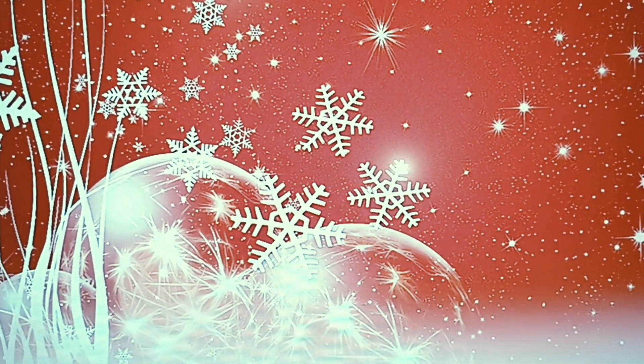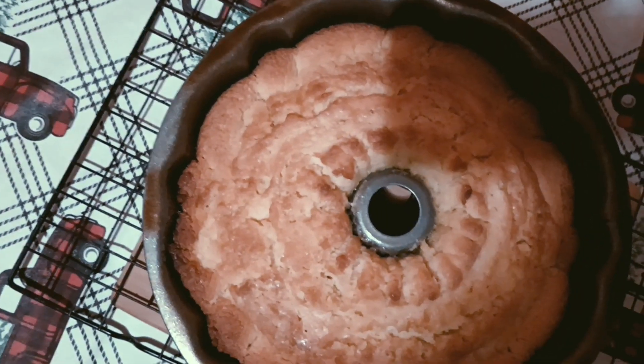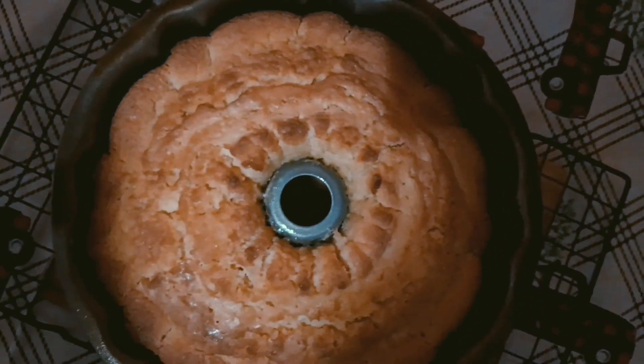Cook this at 350 for one hour and 15 minutes. Also, you can make these recipes your own — if you don't like the extracts I use, put in your own. Make it a lemon pound cake, do whatever you want. Hit me down below in the comments and let me know if you made it and how it turned out, and give me a thumbs up if you liked this video.